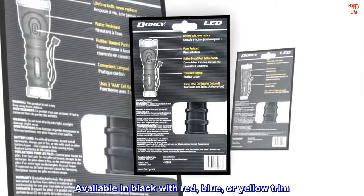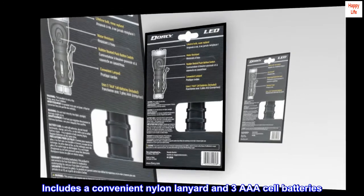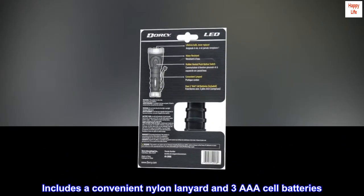Available in black with red, blue, or yellow trim. Includes a convenient nylon lanyard and three AAA cell batteries.